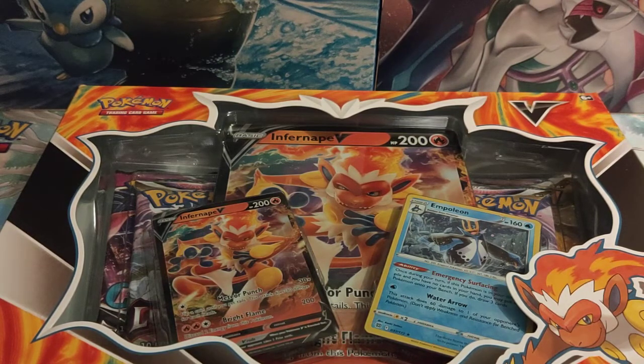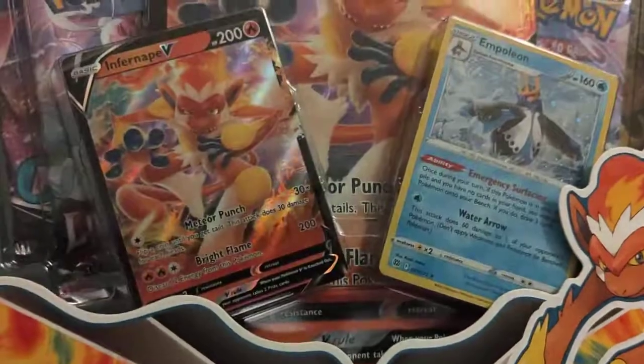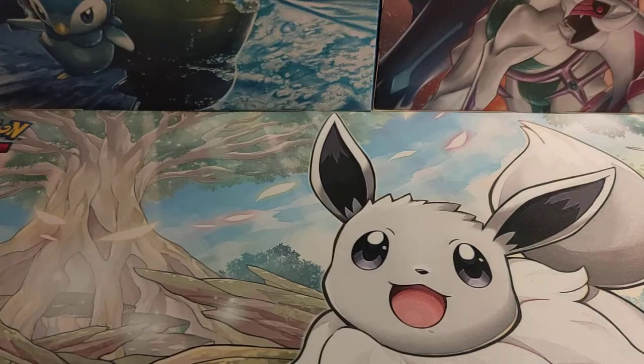Also guys, if you are interested in Lost Origin and want to see us open some of the other packs from it, we've opened up an ETB, we've opened up a Booster Box, and we've opened up the 3-pack Blisters. So do go check out those videos as well — they are on the channel.